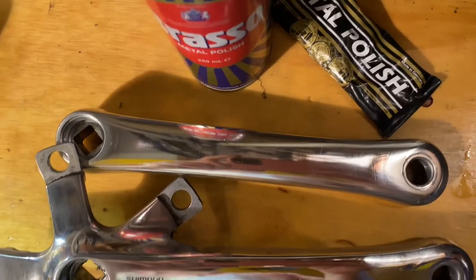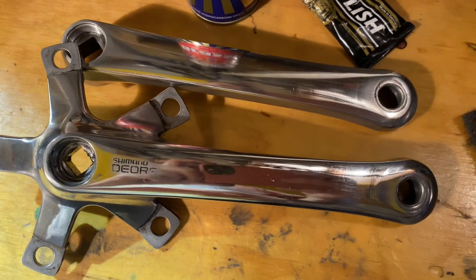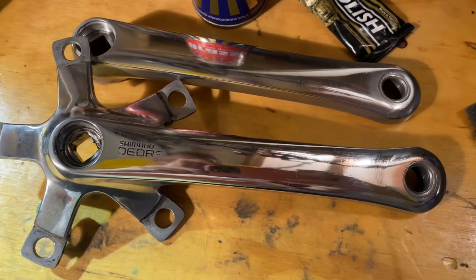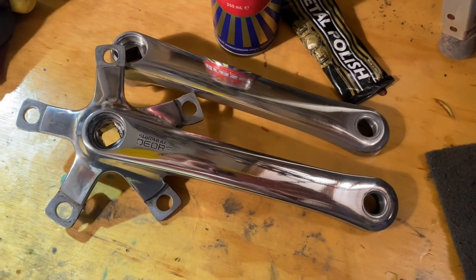This is the finished result - you can see a bit of a haze around the lettering. After the Autosol I go over it with Brasso and rub straight over the lettering, which takes off a bit of it, but it's definitely not perfect.